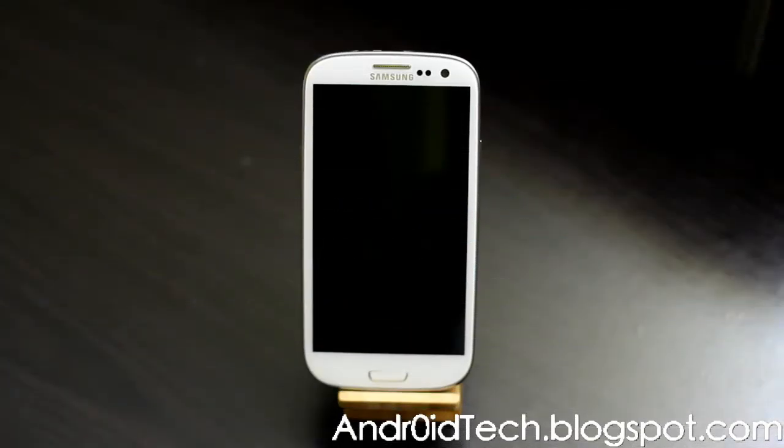It's Abitur Cern here from androitechblackspot.com. Right now I'm gonna be showing you how to flash the leaked Jelly Bean for Sprint on your AT&T Galaxy Note. Yes, this is possible — you can flash Sprint's leaked Jelly Bean to your AT&T Galaxy Note because they have everything running the same.